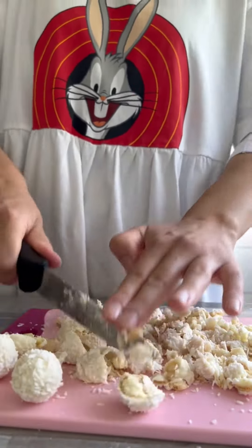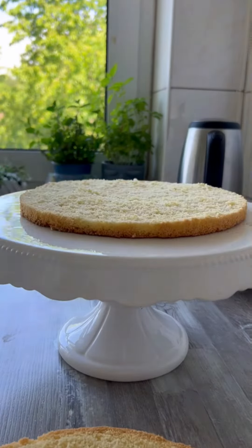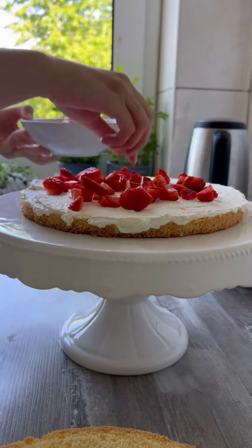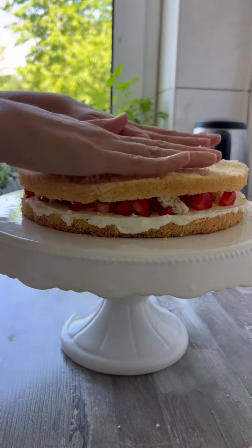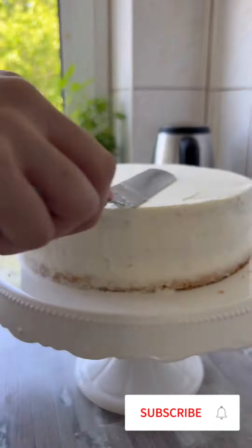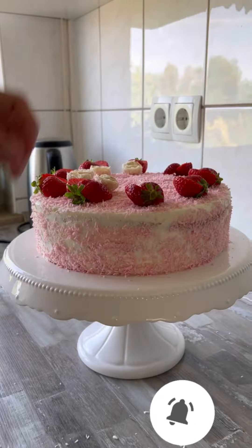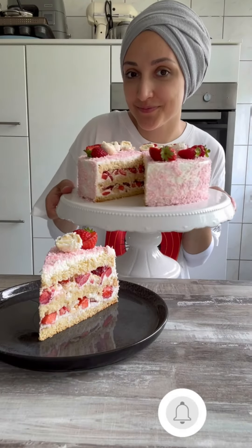Dann braucht ihr natürlich Raffaello-Kugeln — das soll ja eine Raffaello-Torte werden — und frische Erdbeeren, die schneide ich auch klein. Die Torte habe ich mit einer Schicht Creme, frischen Erdbeeren und Raffaello-Stückchen geschichtet. Das wiederholt ihr dann nochmal. Torte einstreichen. Die Torte habe ich dann mit pinken Kokosraspeln von Good Bake bestreut. Zuletzt noch alles schön dekorieren und das war's. Tschüssi!